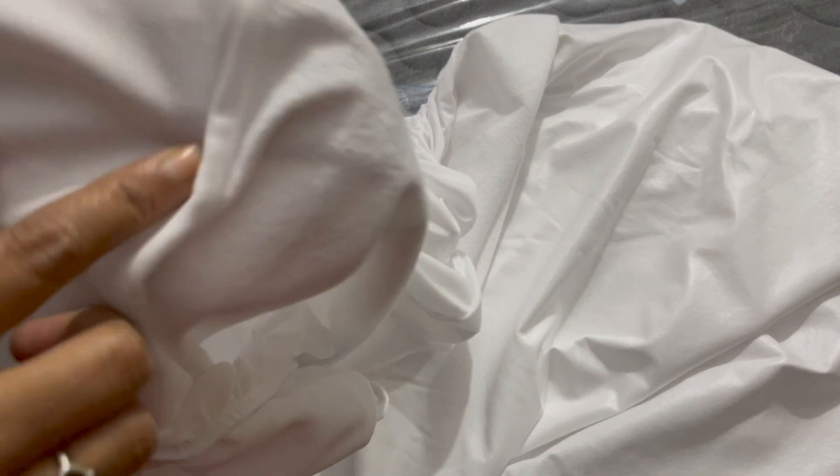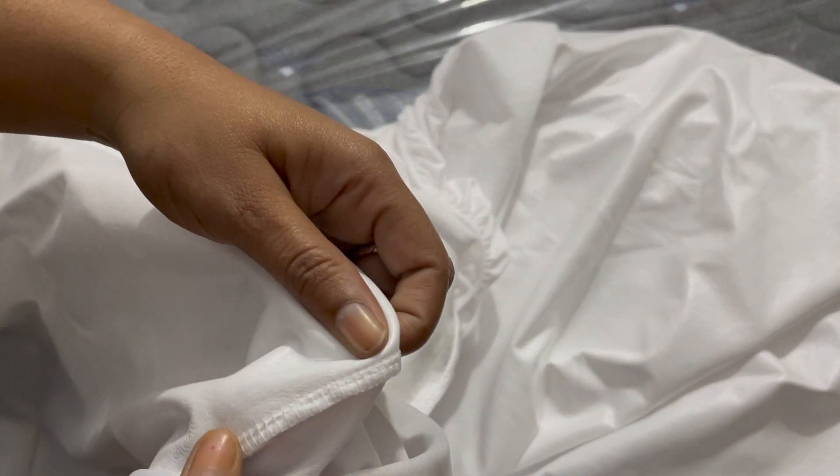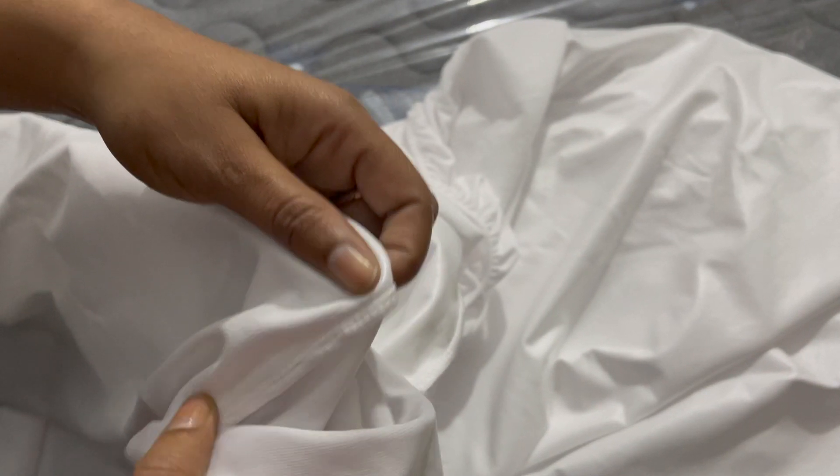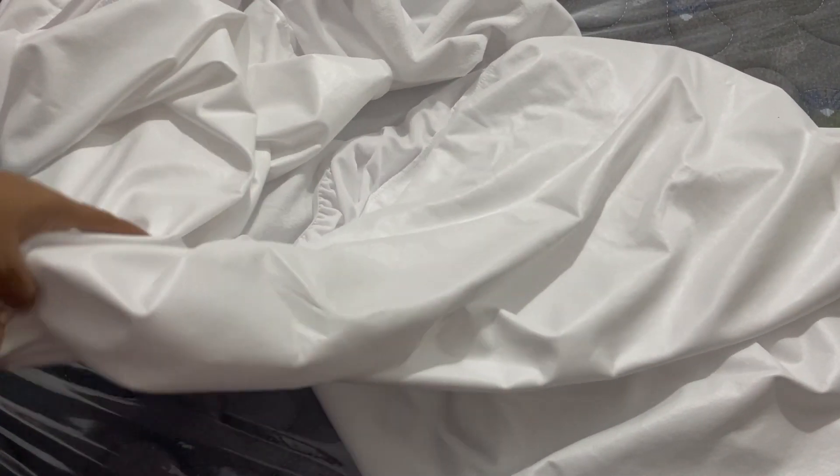The bed fit is perfect. The material is perfect and good quality.